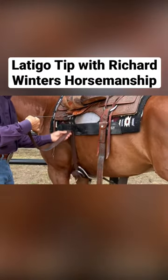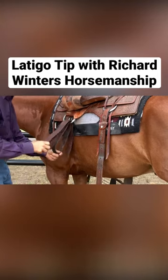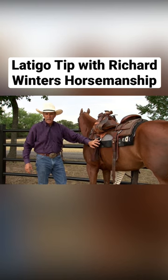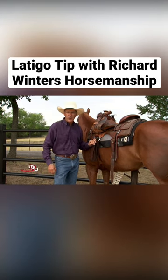So again, we reached halfway down, tucked it up from behind and hung it just like that. Now it's ready to go the next day. Pretty slick way to take care of your latigos. It's worked for me for about the last 45 years.